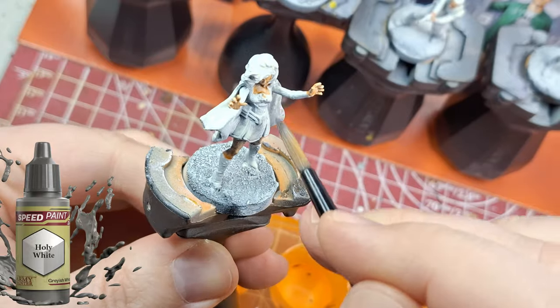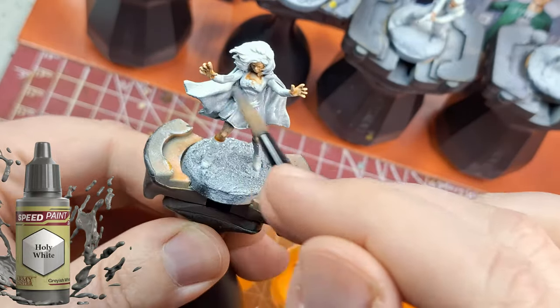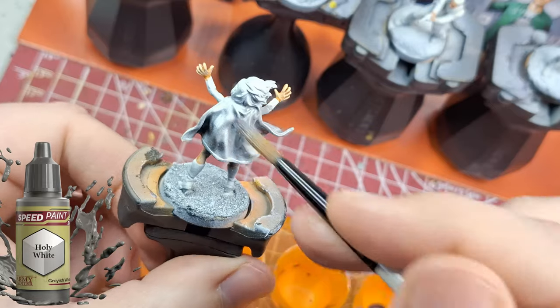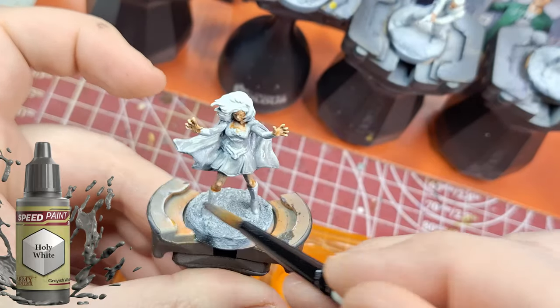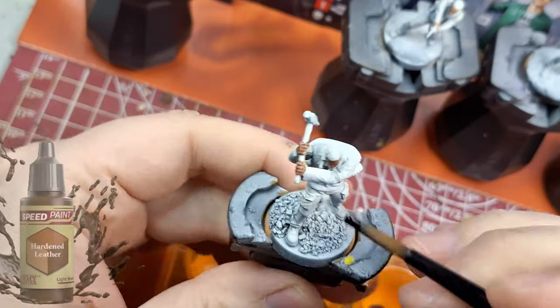I'm also using holy white on Starlight, but I forgot it has a lot more gray to it, so it tones her down quite a bit. I'm going to fix that later — you'll see what I do to bring her cape and outfit back into pizzazz mode and make it look really awesome on the table.